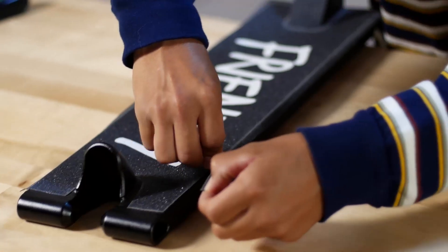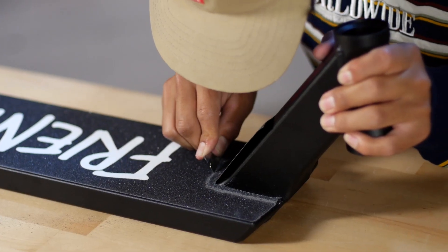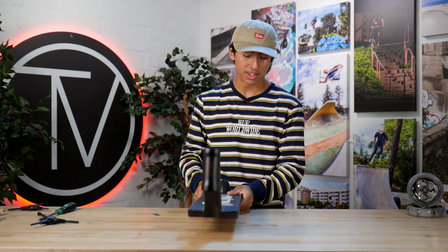I was nervous, but we got it done, boys and girls. And that's how we get it done. So next, we're going to throw on these tri-bearing wheels - these are sweet, these are bulky.